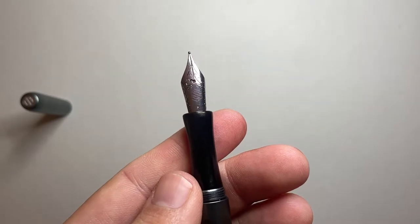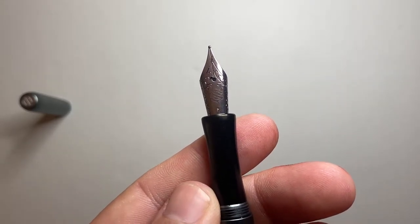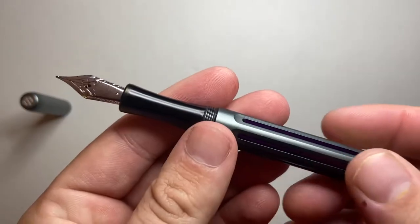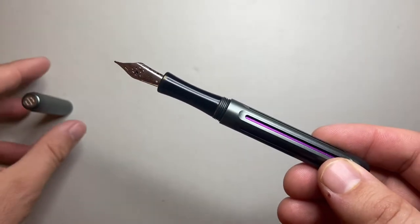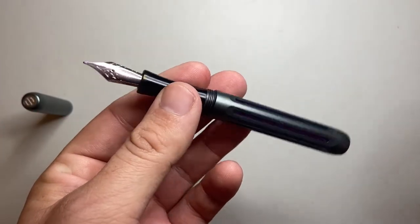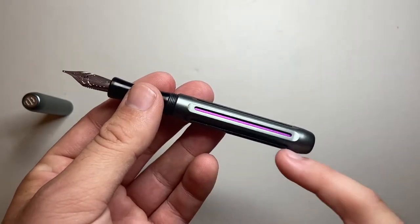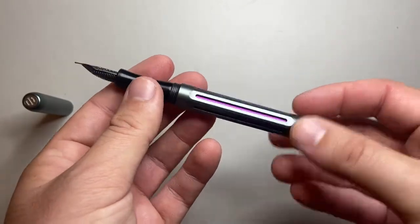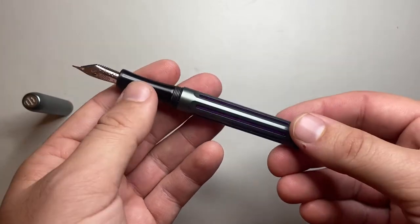It comes with a standard number six size Jowo nib, laser engraved with the Spoke Design logo. I got it in a medium, with a simple plastic feed. The workings of the pen are fairly standard — what makes it interesting is that modular nature where you can choose the colours and get replacement parts, so you can always make it reflect the ink you're using or your personal tastes at the time.